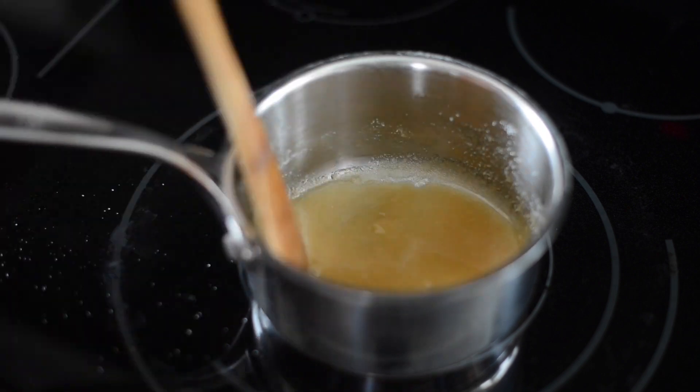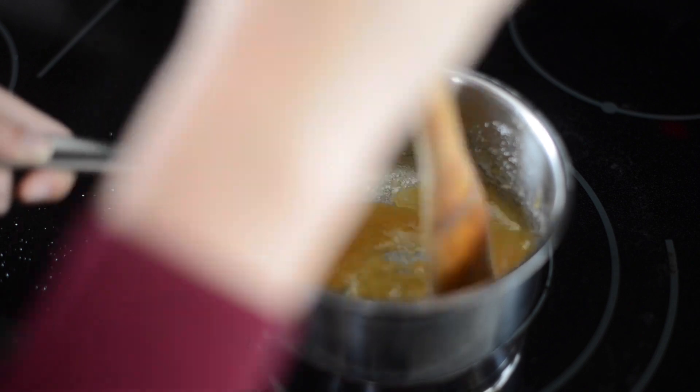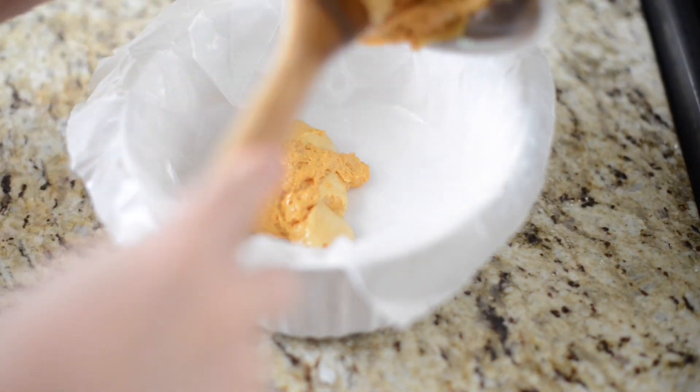Once it's boiling, continue to stir, cooking it for another minute or two, then add one teaspoon of baking soda. As soon as you mix that in, you'll start to see it foam up. Then quickly pour it into a flat dish and let it cool.